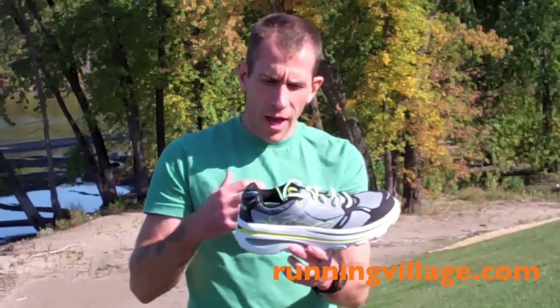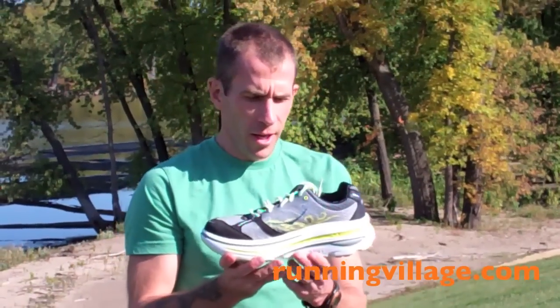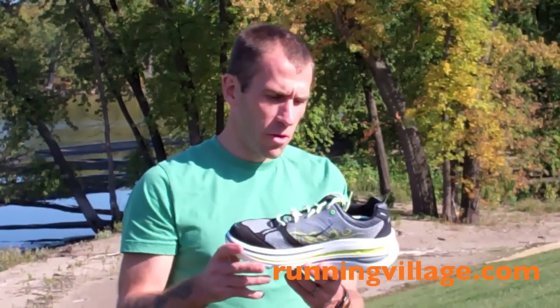And this is it. We've done some reviews with some of their sponsored athletes, but I wanted to try them out myself.